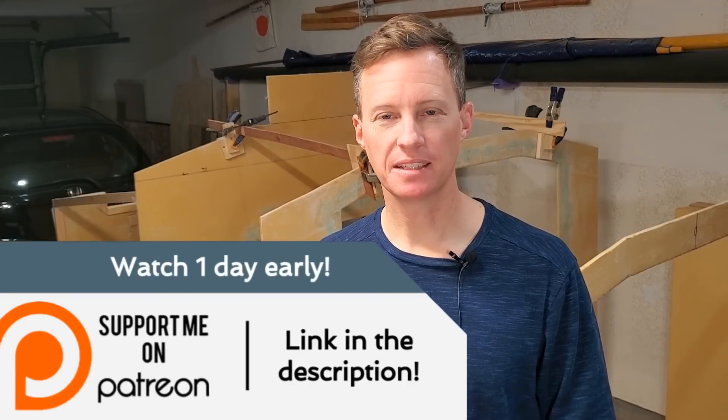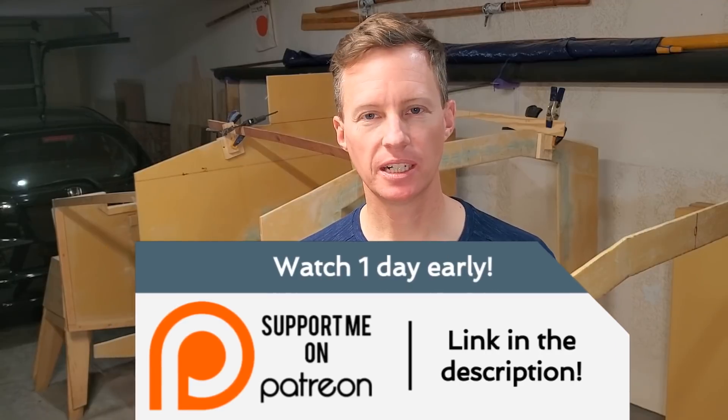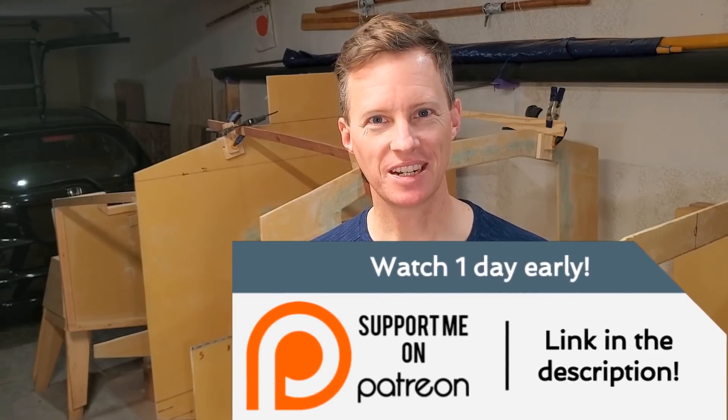Okay guys, well thanks for watching today. If you want to support the channel, there are links for Patreon and other things down in the description. I'll see you next time.